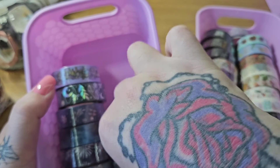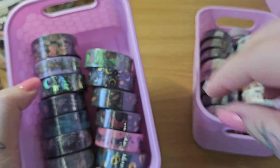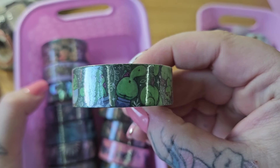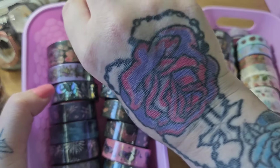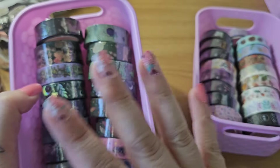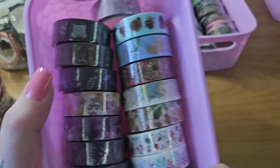We've got some acorns — that can be used for fall. I love my foxes. In the description I'll list all the washi tape stores I've used, but I just can't remember who's who right now.